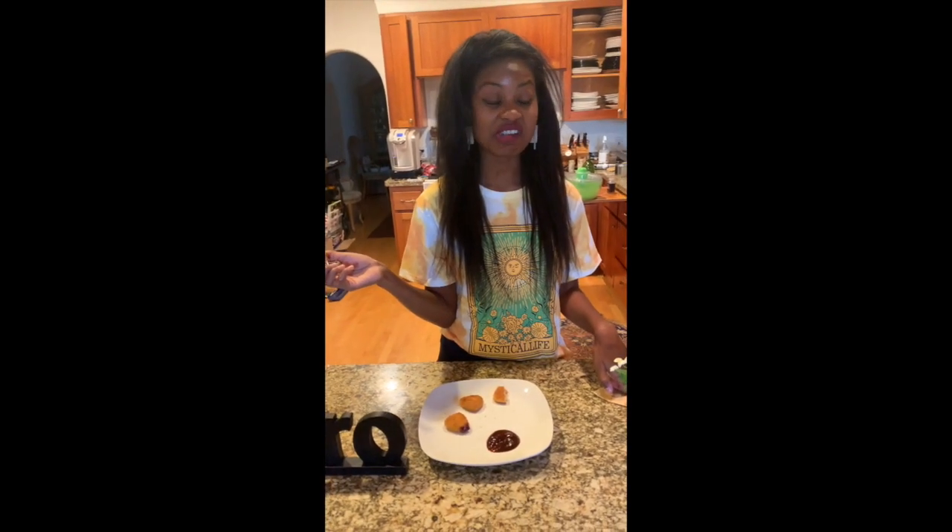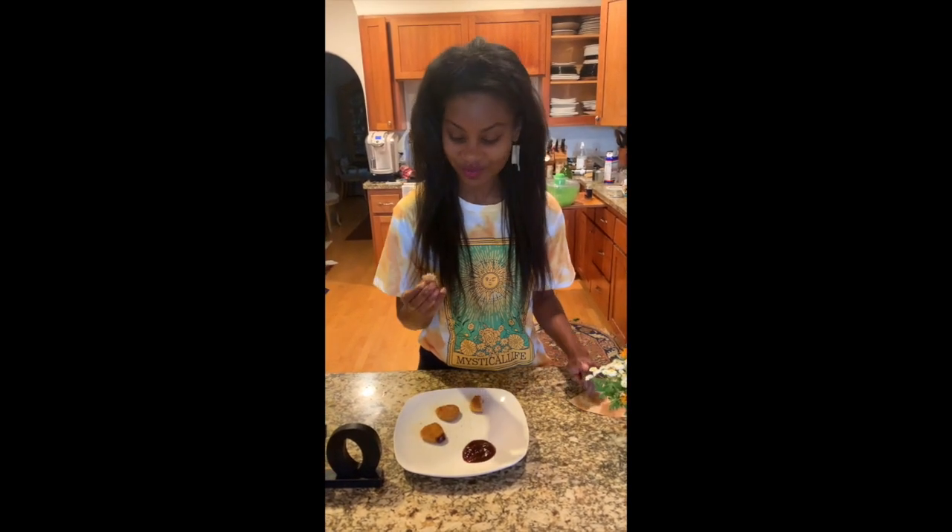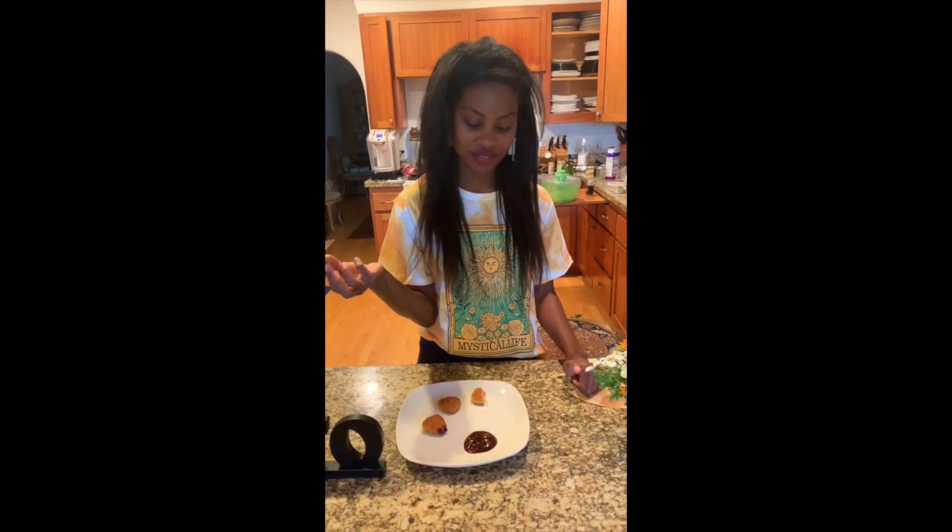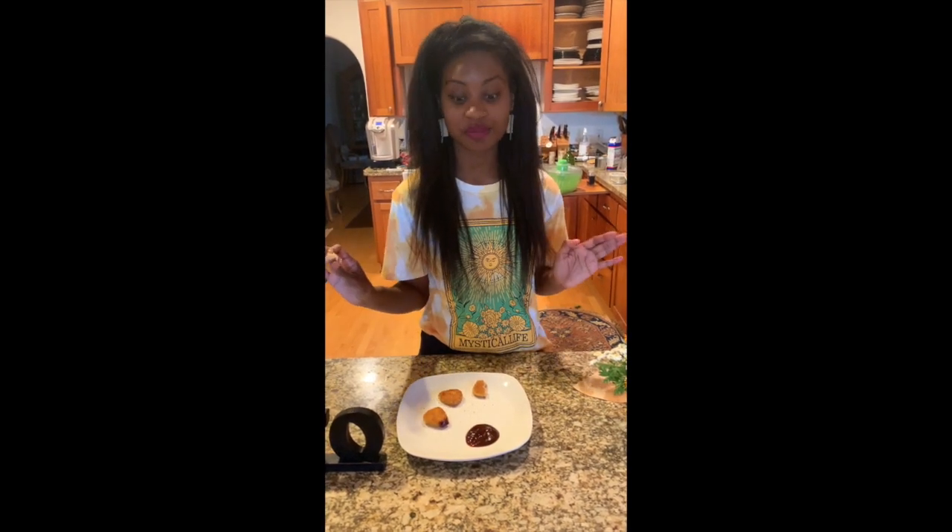It definitely does not taste like any type of meat. I haven't had meat in 20 years, but this doesn't really taste like meat. I can see myself maybe making it with fried chicken and waffles — I think that might be really good if you got a waffle and syrup on it.